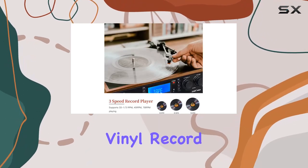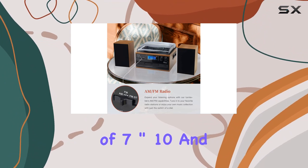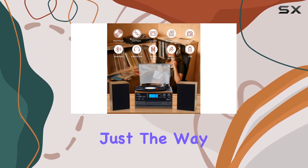First off, the 3-speed vinyl record player caters to all your vinyl needs, supporting sizes of 7-inch, 10-inch, and 12-inch. The adjustable speeds ensure you can enjoy your vinyl collection just the way you like it.